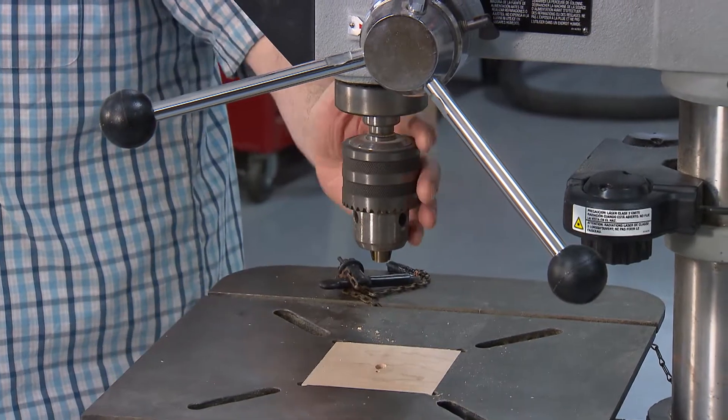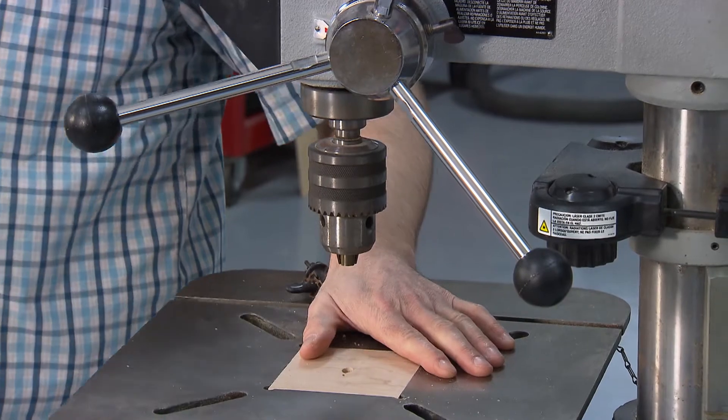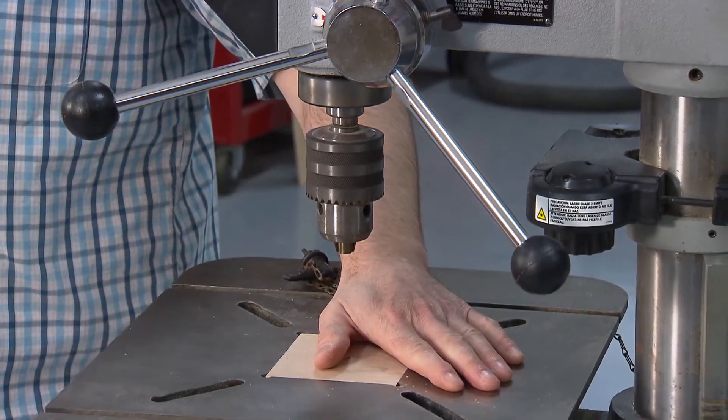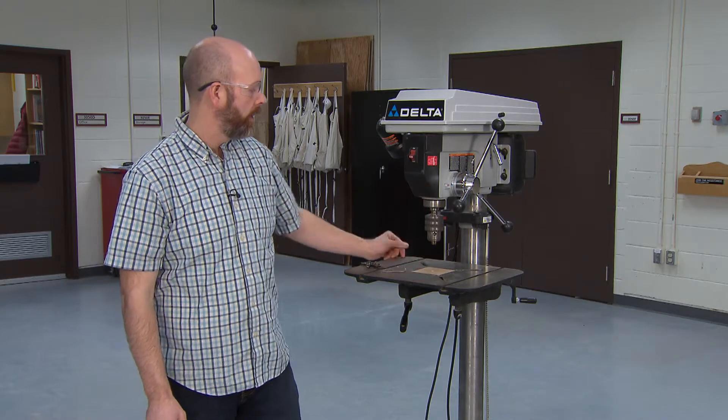You have your main drill mechanism up here and then you have a stationary table where you place your stock and do all your drilling. The table itself can be moved — there's a mechanism back here.